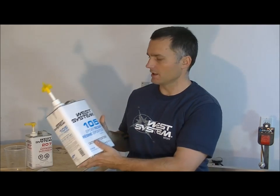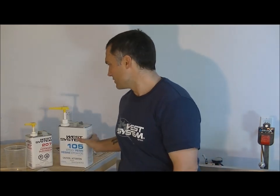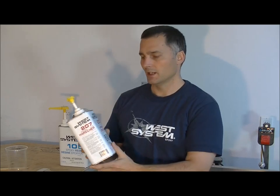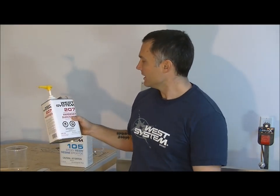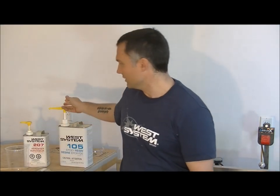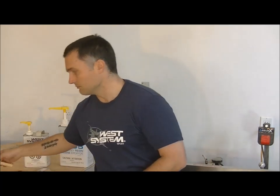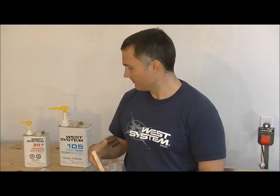Now that your fairing is as smooth as you're likely going to get it, we're going to apply our first coat of epoxy. The purpose of this first coat is to seal up the wood, which will reduce the amount of bubbles that form when we lay up the cloth. I use West System Epoxy — a 105 resin with the 207 Special Hardener. The 207 finishes clear, so it doesn't have as much of an amber color. I also use the calibrated pump, a mixing cup, and a scrap piece of cedar strip as a stir stick.